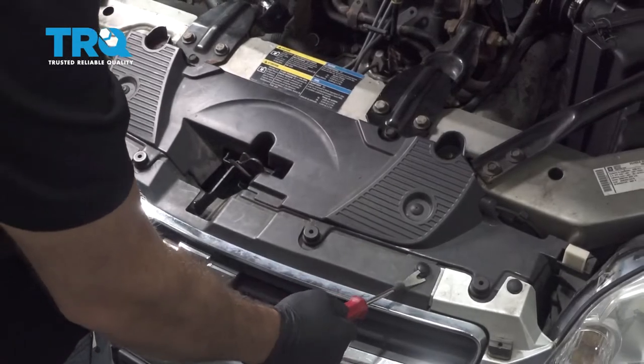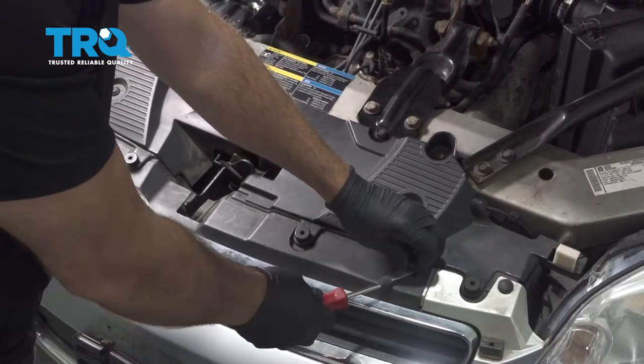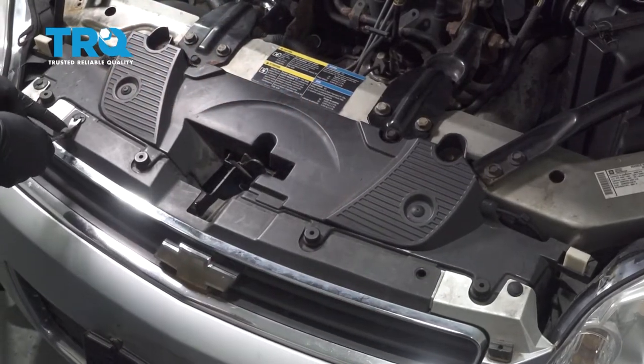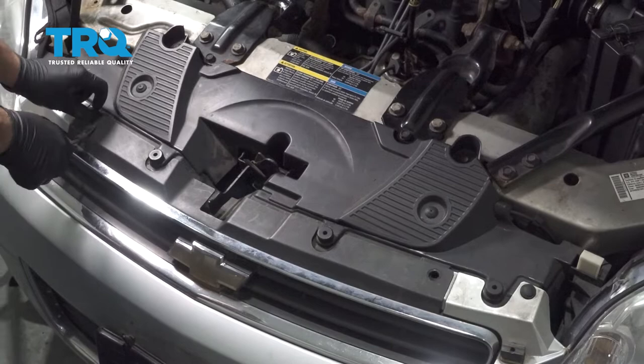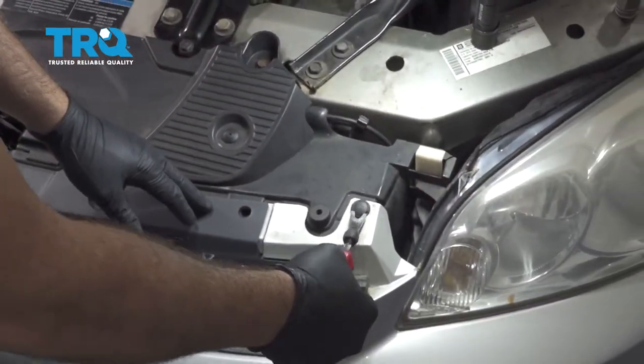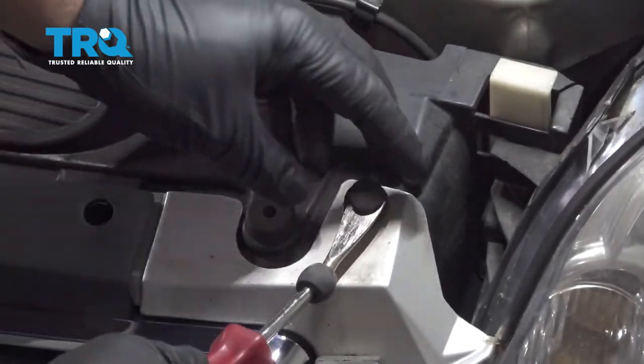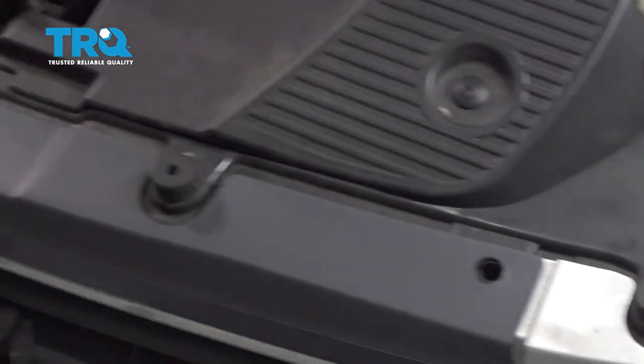Using a trim tool, go ahead and pop up your retainer button here and repeat for the other side. Once we have our grill buttons popped out, we'll go ahead and release this button here and the other one on the passenger side.